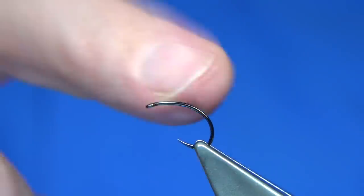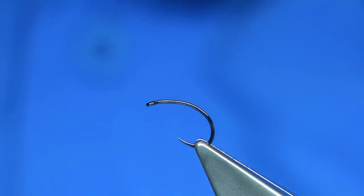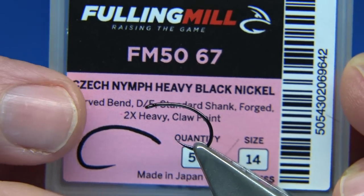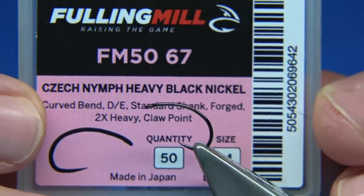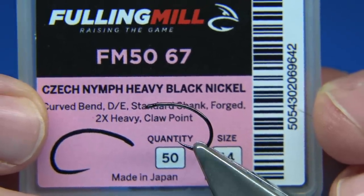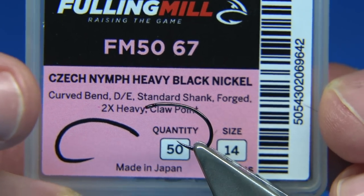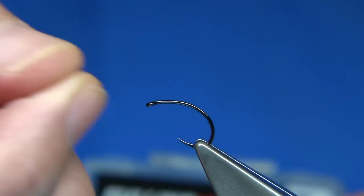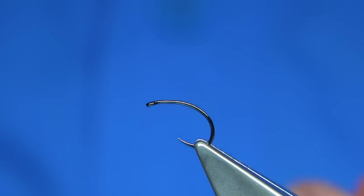So anyway, I'm going to tie it up. The first thing is the hook — size 14 in this case. I've used the light wire version before, but this is the heavy, newer one, so I'm going to be tying on this — just a wee bit stronger. This is the Czech Nymph hook; it's obviously meant for Czech Nymphs, but it's very good for a lot of other flies. This is the heavy version, size 14 — it's quite big, more like a 12 to me. They are quite big, some of these hooks nowadays.